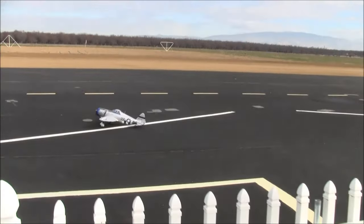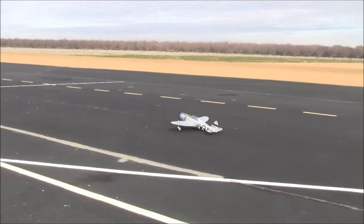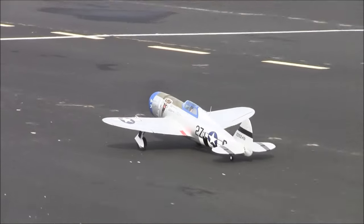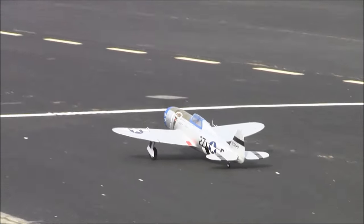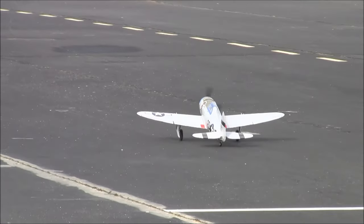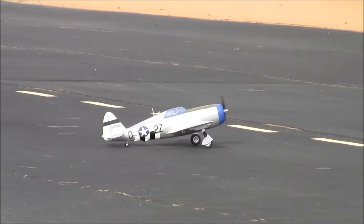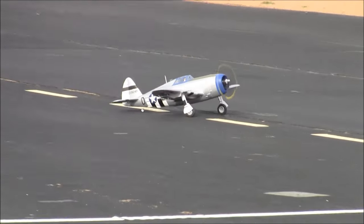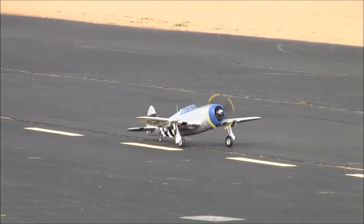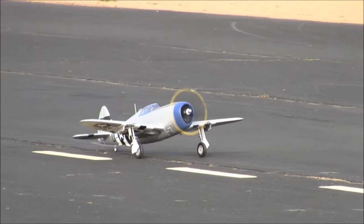Welcome back ladies and gentlemen, welcome back RC model aviation enthusiasts all across the globe. We are back in lovely Arvin, California with master modeler Brent Hecht, who is going to fly this Horizon Hobbies E-Flight P-47.